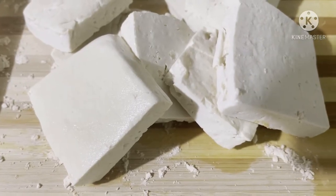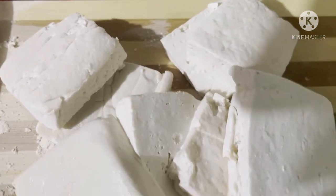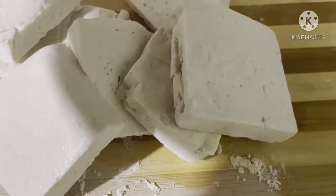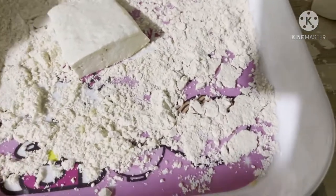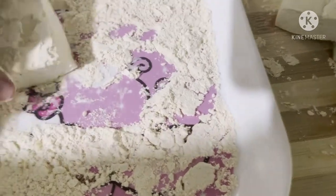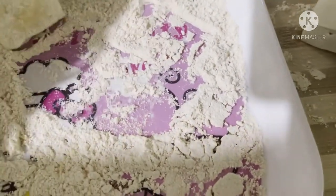Ganito ako magprito ng tofu. Hiniwa ko siya sa gitna. And then papaikutin ko siya sa chicken breading bago ko siya prituhin. So iikutin ko lang siya. Tapos siya pipituhin. So ito ay pangalawang salang kasi hindi kasya sa kawali.